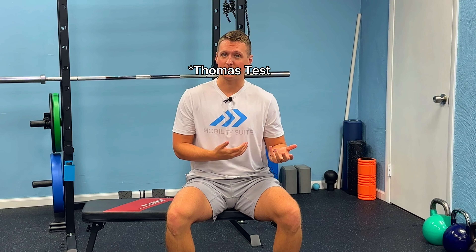If you had a positive Thomas Test on one side, yet alone both sides, then this video is for you to really deal with that hip flexor tension. But for the majority of you that passed this, let me show you another test so we can really identify what's going on in the hip.